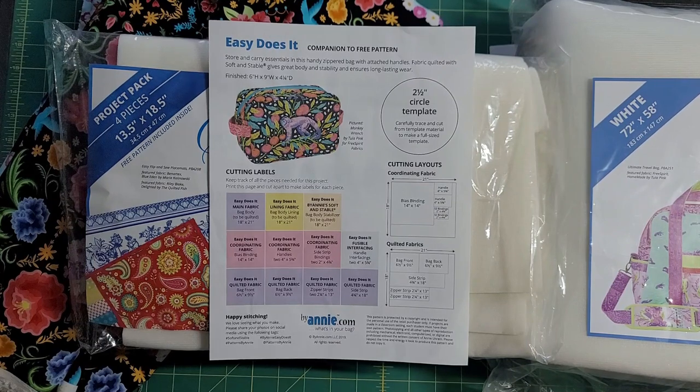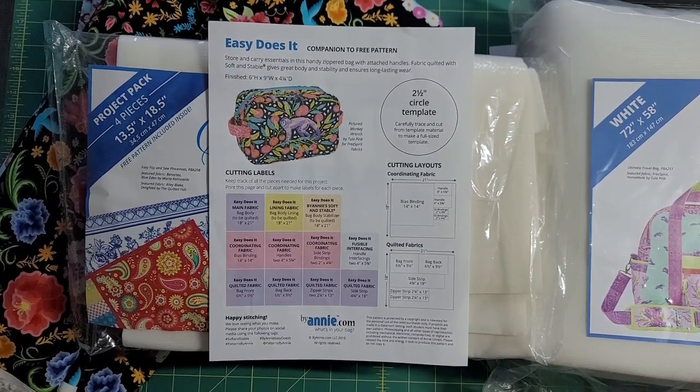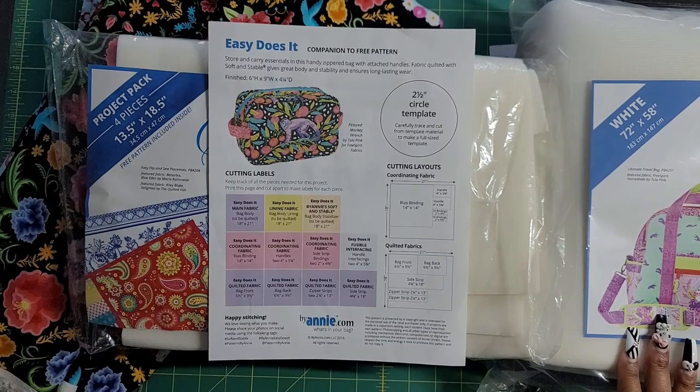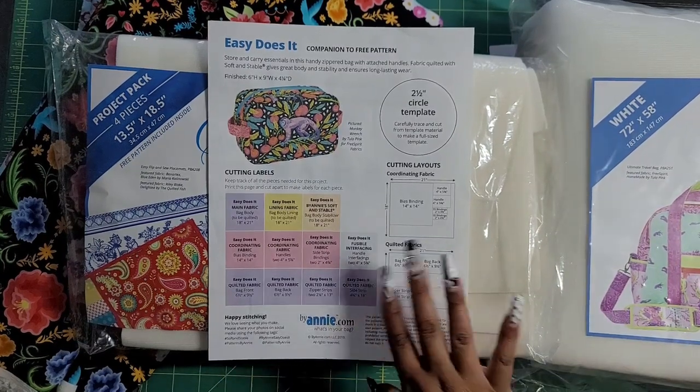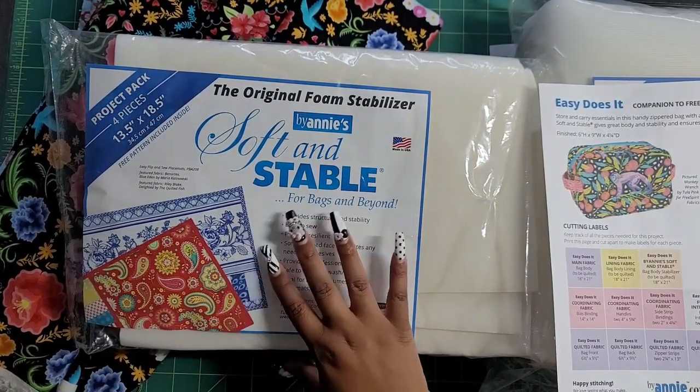Binding gives people fits — it just does. It gives me fits, especially binding on the inside of the bag. One thing I'm going to do is use the same color binding on the inside as the lining so it doesn't show, because I don't need an accent on the inside. I'm not going to bind on the outside — that's an amazing look but not my gift. So I'm going to hack into this.